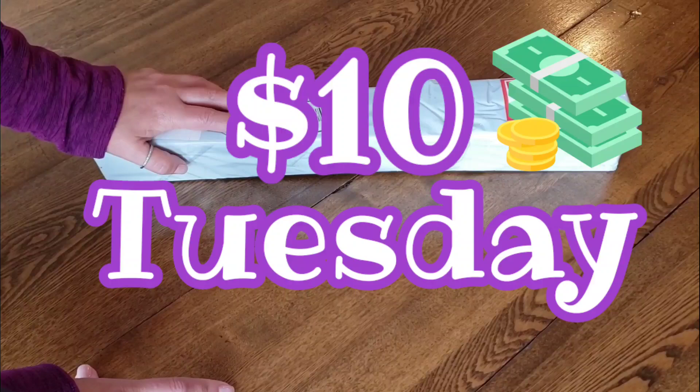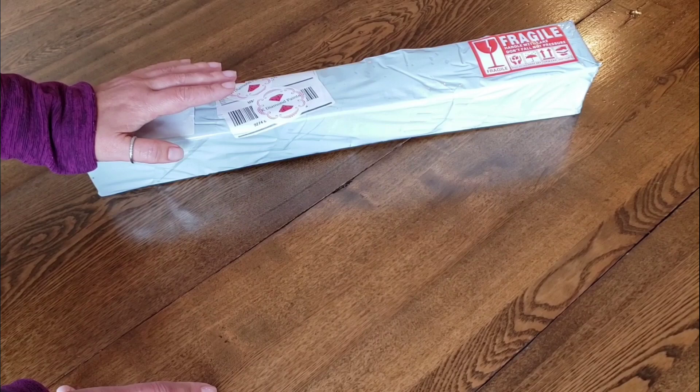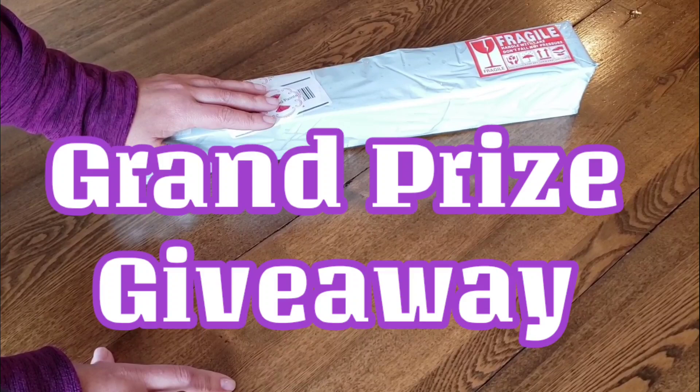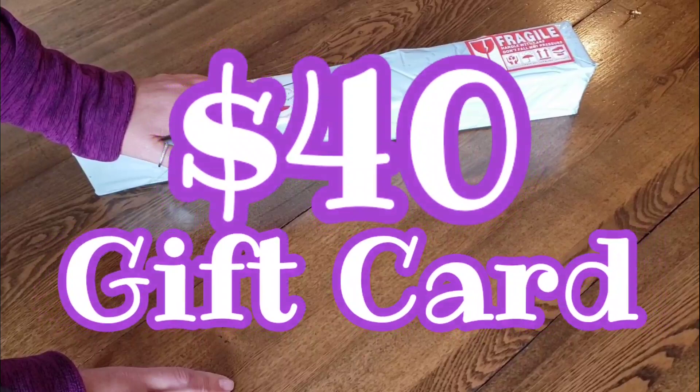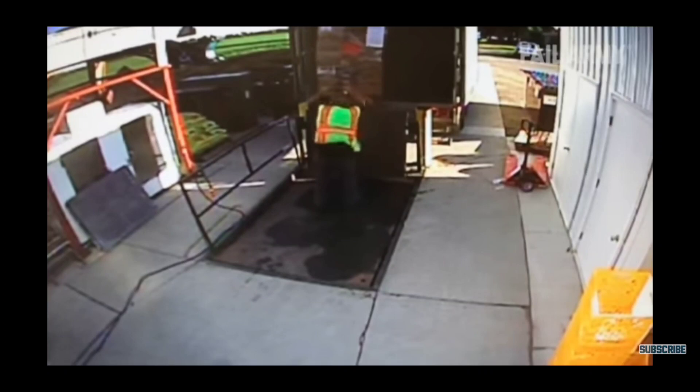We're going to do gift cards — you can choose Michael's, Hobby Lobby, or Joann. We're going to do ten dollar Tuesdays: a ten dollar gift card to any of those craft stores that you'd like. So you tell me, if I pick your name. I also have diamond paintings to give away. My grand prize will be announced February 28th — a forty dollar gift card to one of those three stores. I'll go purchase it and send it off to you in the mail.